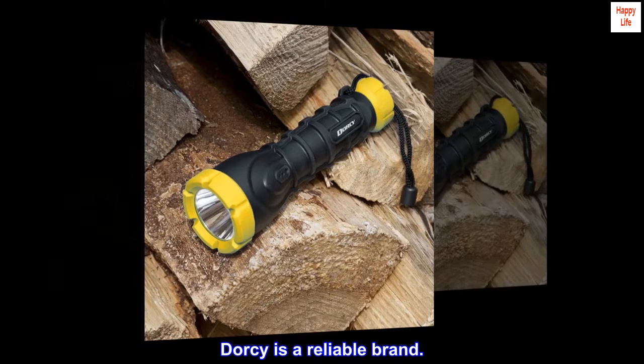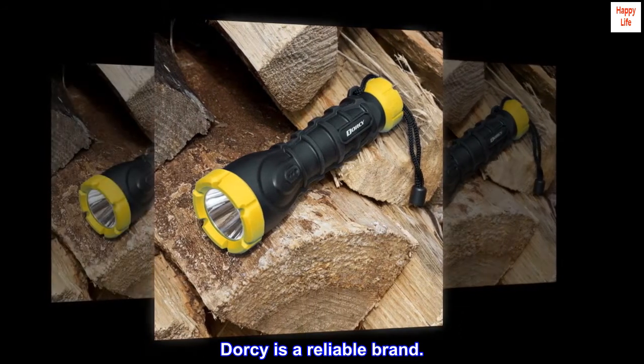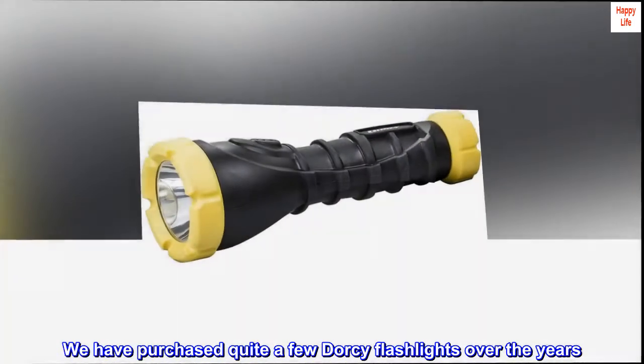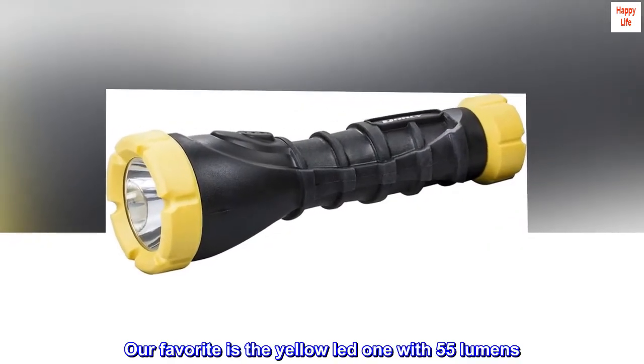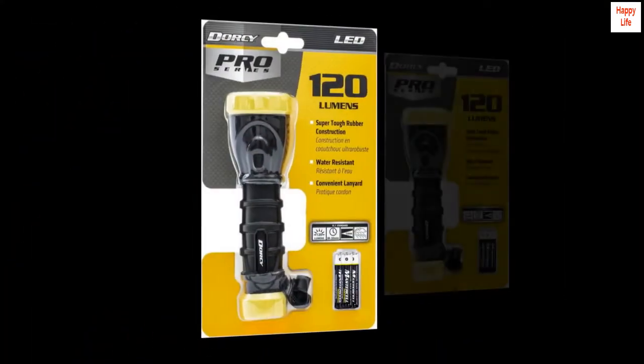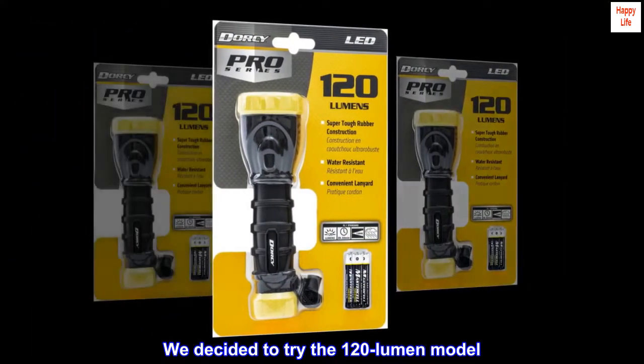Dorsi is a reliable brand. We have purchased quite a few Dorsi flashlights over the years. Our favorite is the yellow LED one with 55 lumens, but we decided to try the 120 lumen model.